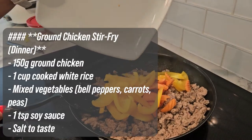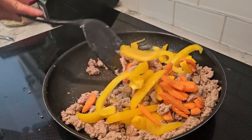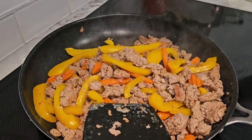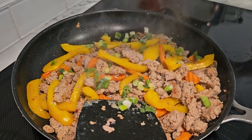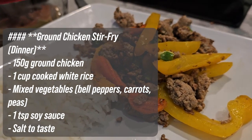For dinner, we're making a ground chicken stir fry. Cook the ground chicken in a pan until fully brown, then add in the mixed vegetables and cook until tender. Stir in the cooked rice and soy sauce, and add salt to taste. This meal is about 500 calories with 40 grams of protein, 50 grams of carbs, and 10 grams of fat.